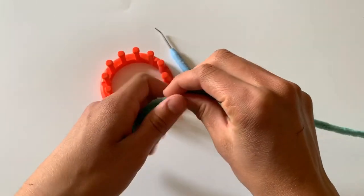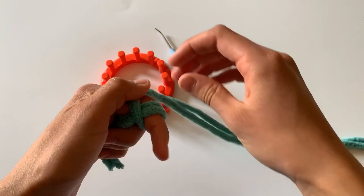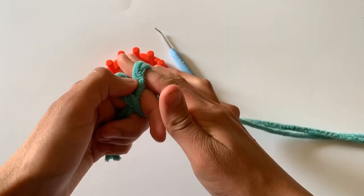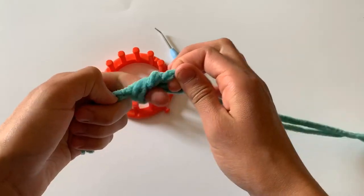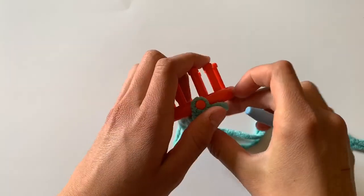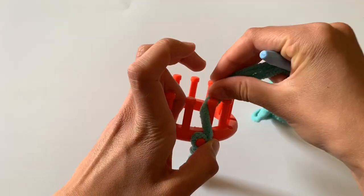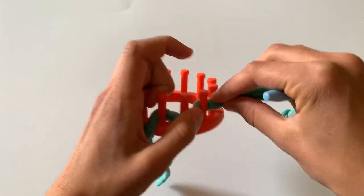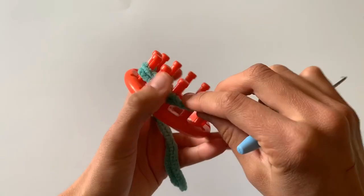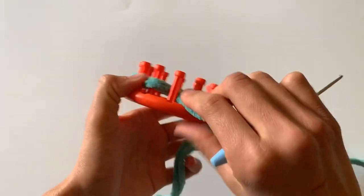Start off by making a slipknot. I make my slipknot by wrapping it once around my index finger to form an X. Then I take the top part, pull it over the bottom, and pull the bottom up and through to replace the top. Secure your slipknot to the anchor peg so that it stays. To cast on the loom, go in between the first and last peg and work to the right in a zigzag fashion. This is called a drawstring cast on, and it will form a bottom that can be closed by pulling the yarn.